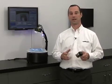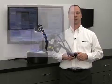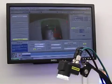Hi, I'm Bob Tremblay, Manager of Product Marketing at McCartney's Corporation. Today, I want to talk to you about the Checker Vision Sensor and how it's ideal for high-speed label inspection.